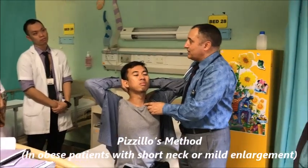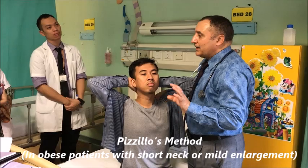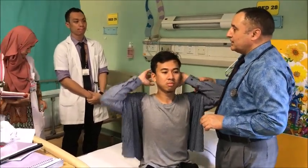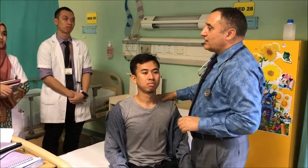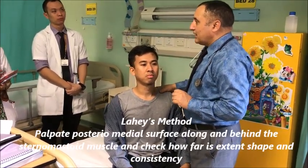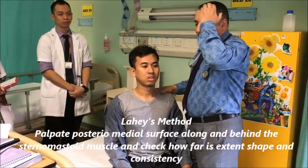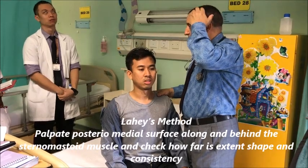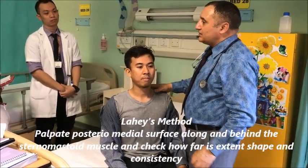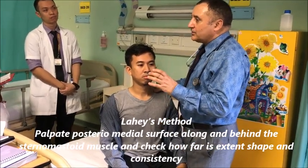The thyroid becomes prominent in case when there is a mild enlargement of thyroid. Then there is another method called Lahey's method - L-A-H-E-Y-S. The Lahey's method is that you have to make the thyroid gland prominent.